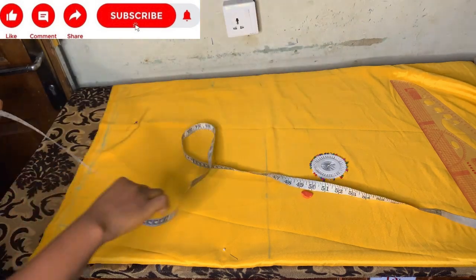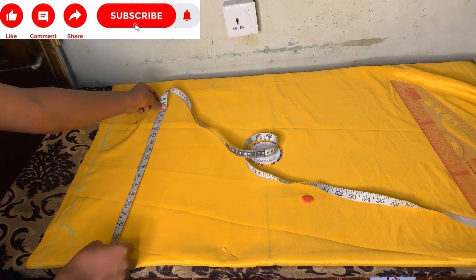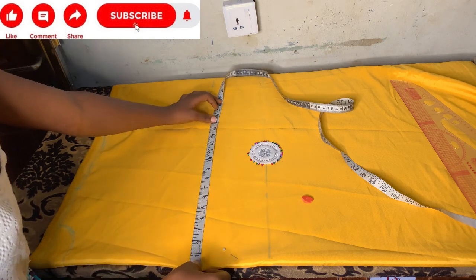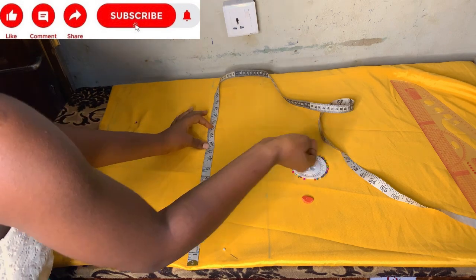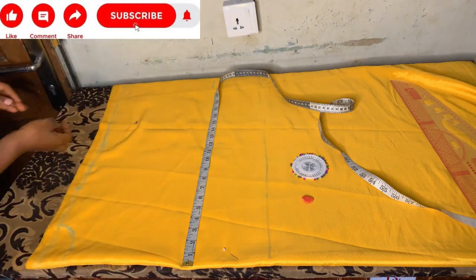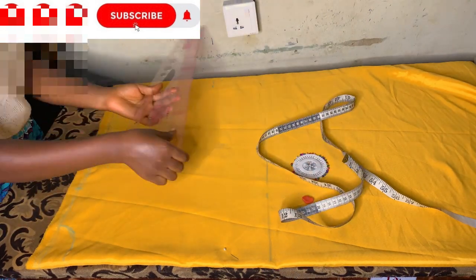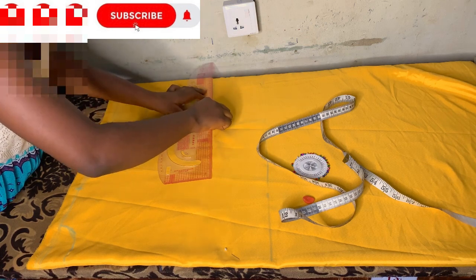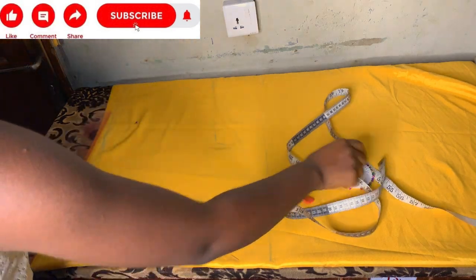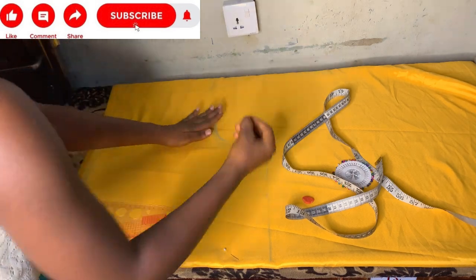After connecting the straight line, I'll mark my hip measurements. Whenever I'm making a boubou dress, you always use your hip measurements divided by four, then add the inches you want depending on how free you want it to be. I divide my hip measurement by four then add four inches allowance. You can add five or six inches for more room, but always use your hip measurement — only use your bust measurement when your bust is bigger than your hip.